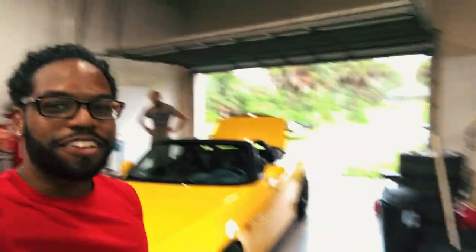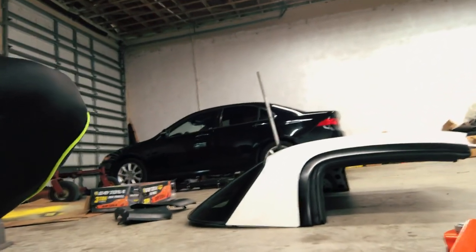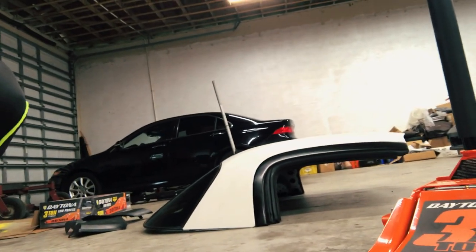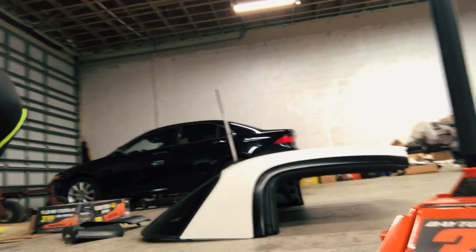We finally made it to Sergey's shop and we're about to throw the OEM hard top on. What do you guys think about the soft top? It looks so good without the top. But this OEM hard top just looks immaculate, so pristine. Huge shout out to Sergey for hooking me up with this top — it looks amazing. Can't wait to get it onto the car.